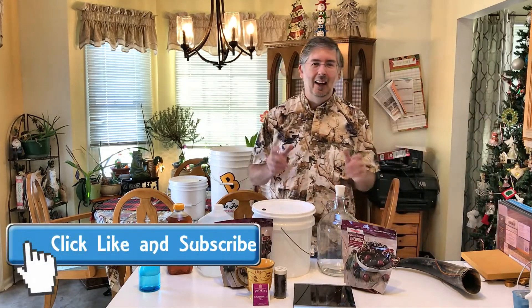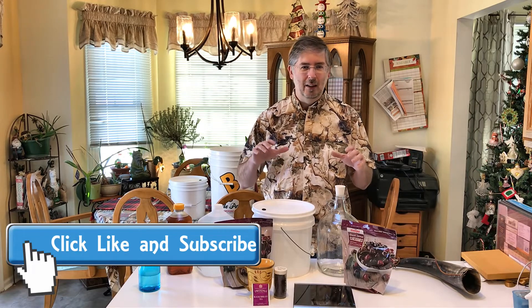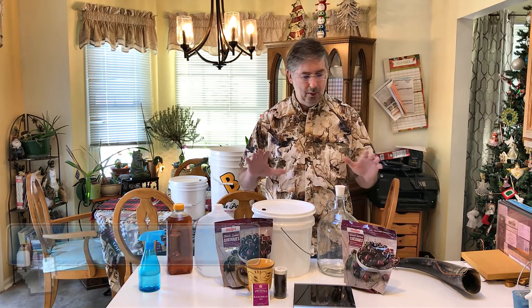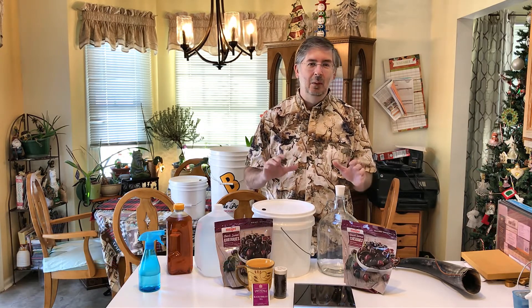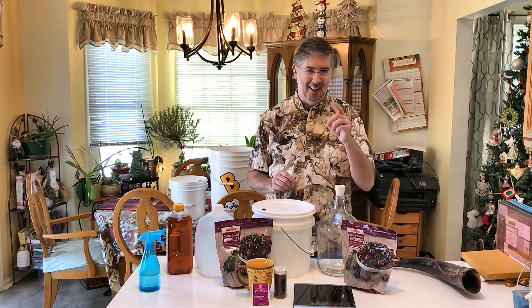Hey everybody, welcome back. Last time we hung out together we sat down and made a very basic mead with the purest, simplest of ingredients. Today we're going to take it up a notch — today we're making Viking blood mead. Stay tuned.